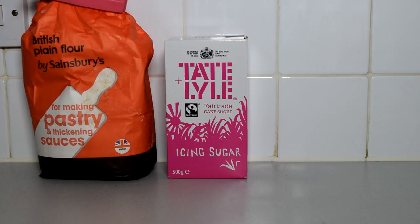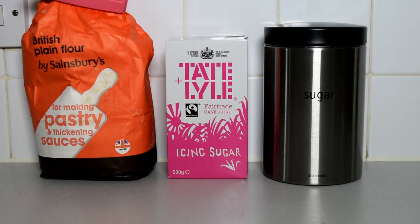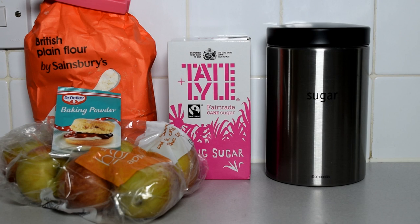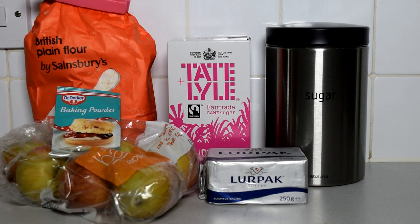You're gonna need 200 grams of plain flour, 150 grams of icing sugar, 50 grams of normal sugar, 4 apples, half a pack of baking powder, 200 grams of butter and 4 eggs.